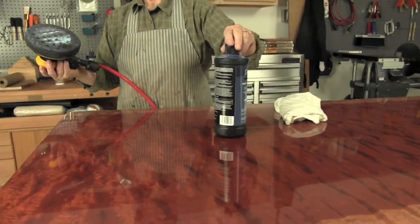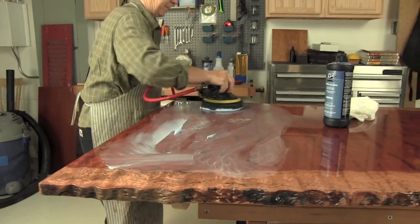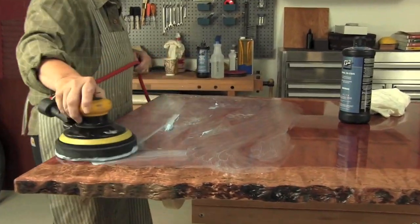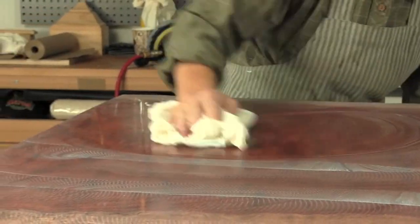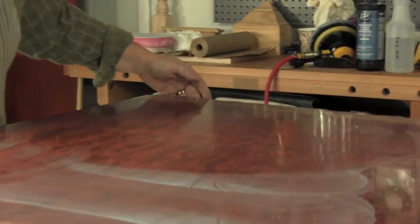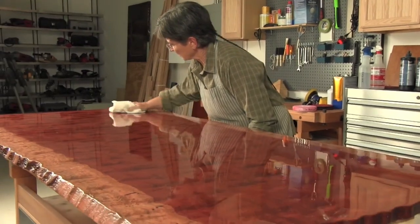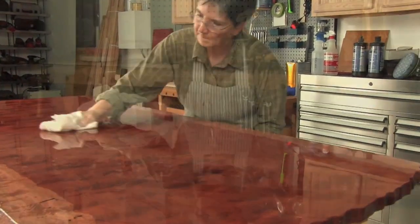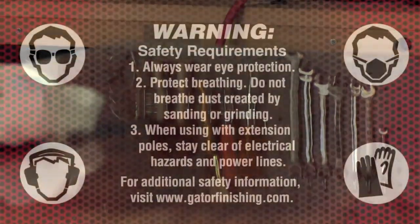Continue the polishing with the G2 final gloss and a black foam pad, polishing in the same manner as the previous liquid. Dry off with clean dry rags and examine the surface for any swirl marks. Chase these swirls by hand with a small amount of final gloss on a rag and polish them out. Now stand back and look at yourself in this high gloss mirror of stunning waterfall Bubinga.